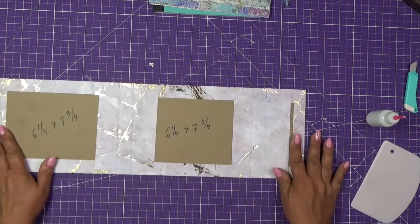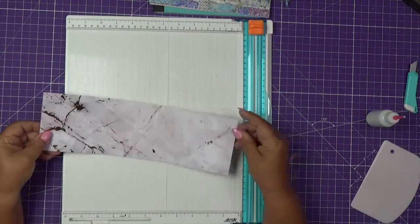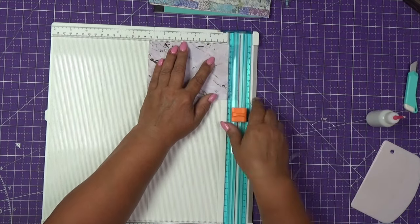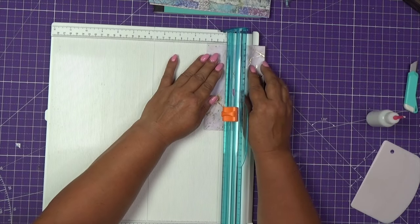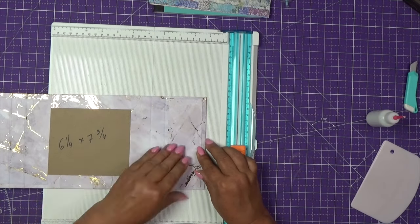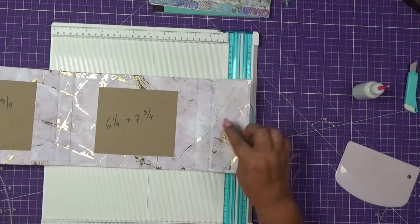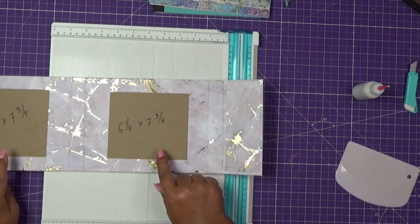Now we're going to decorate the inside. I will use the piece I have left over and cut it to six inches by two and a quarter — I want a little bit more of that gold, and that will cover this part right here. Now we don't have to cover the spine because the paper is already there, so we have to cover those two big panels.